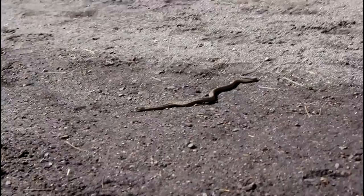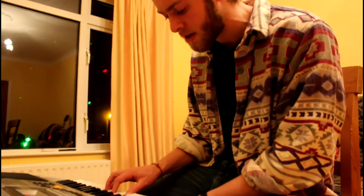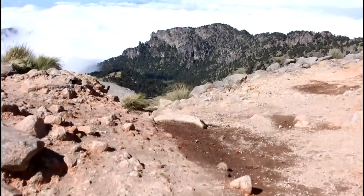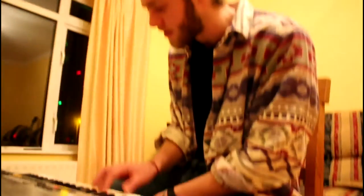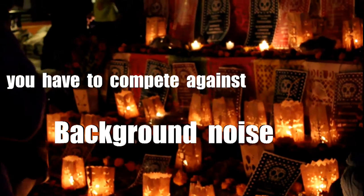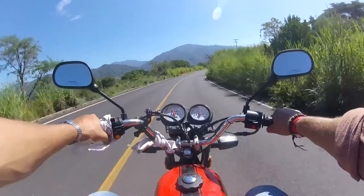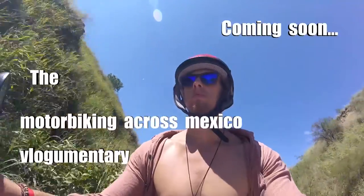[Music performance demo clip — brother singing and playing keyboard to demonstrate microphone audio capture outdoors.]